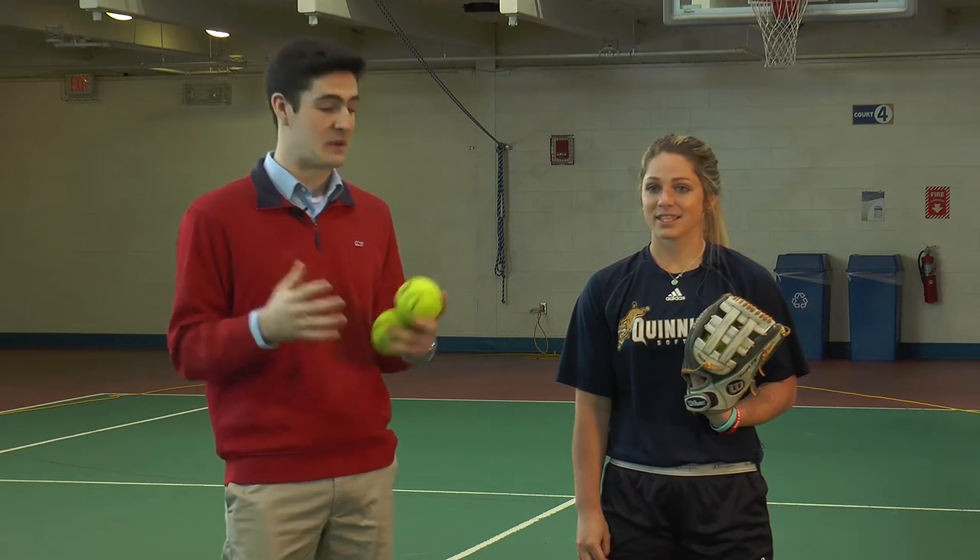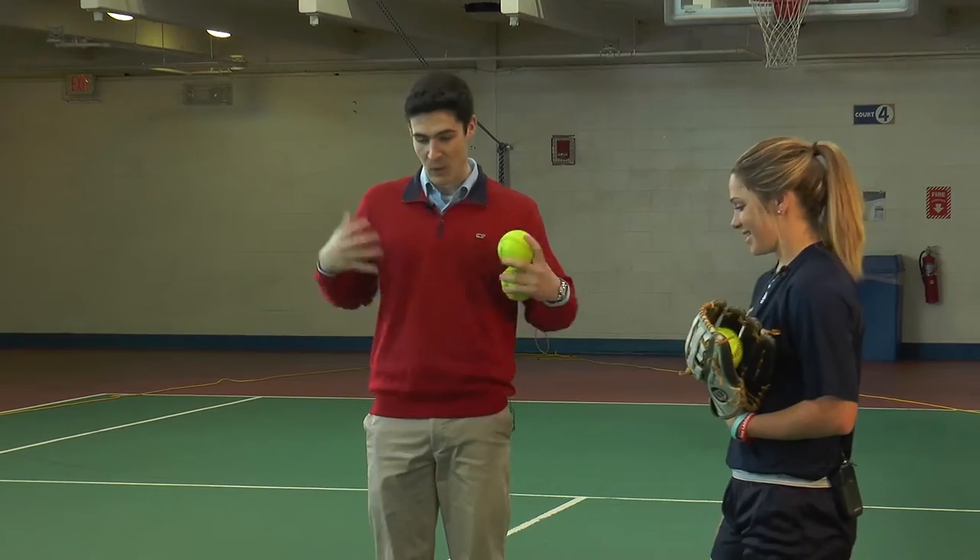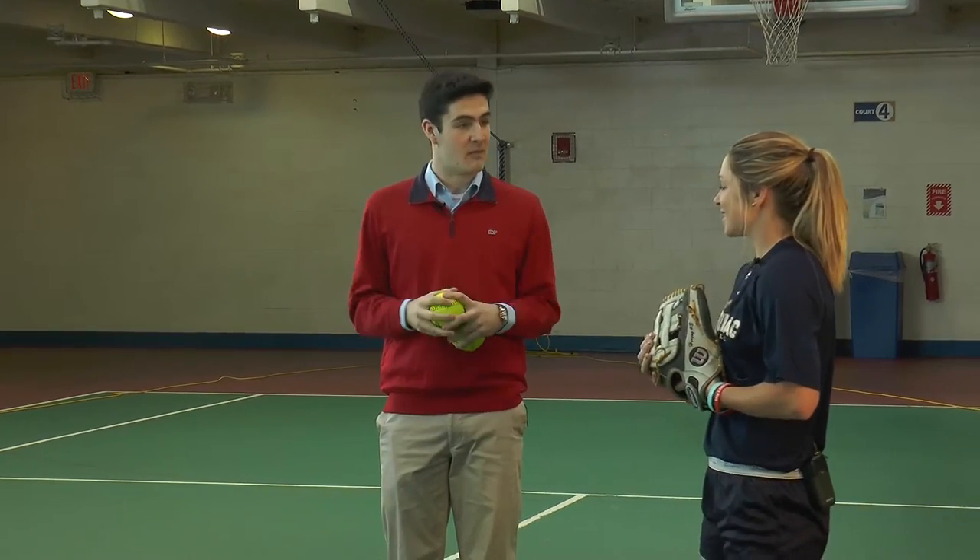Welcome everybody to the Rec Center where I am accompanied by Casey Herzog. She's a junior pitcher for the Quinnipiac softball team. I'm Matt McAuliffe and this is a very special package — Casey is going to take me through the fundamentals of how to pitch a softball, and I'm going to try my best to copy those fundamentals.